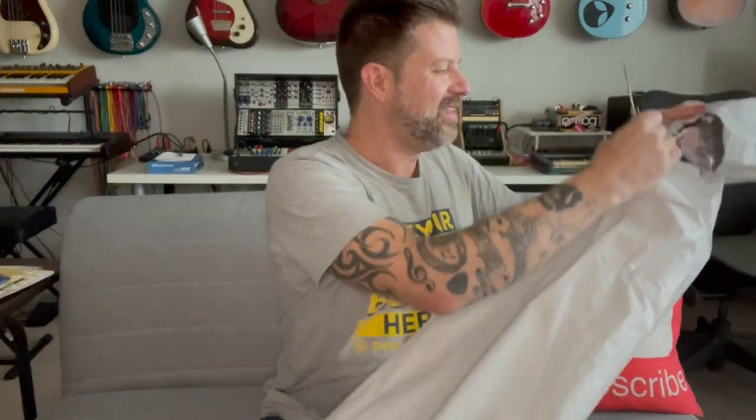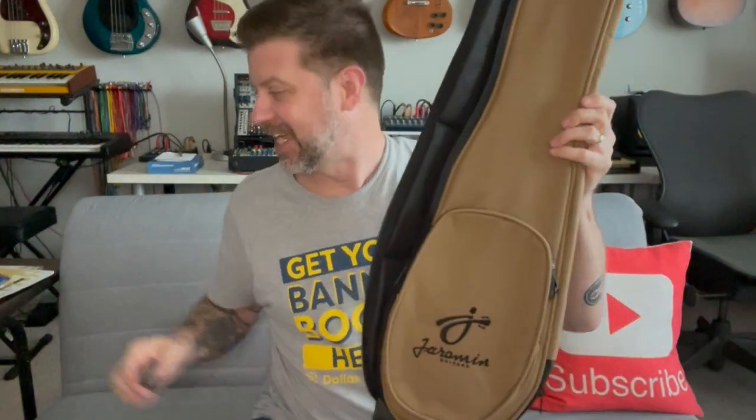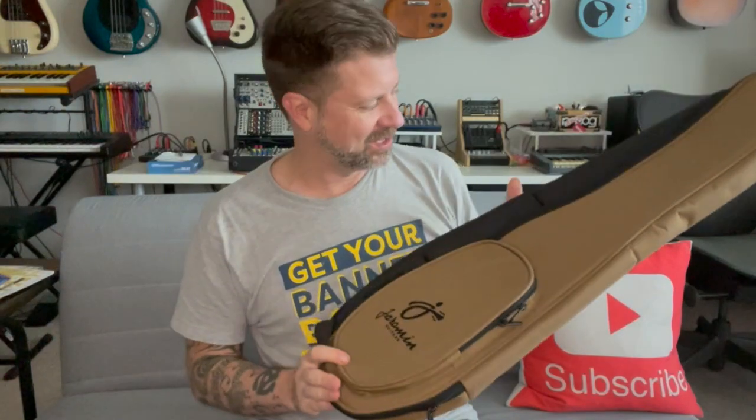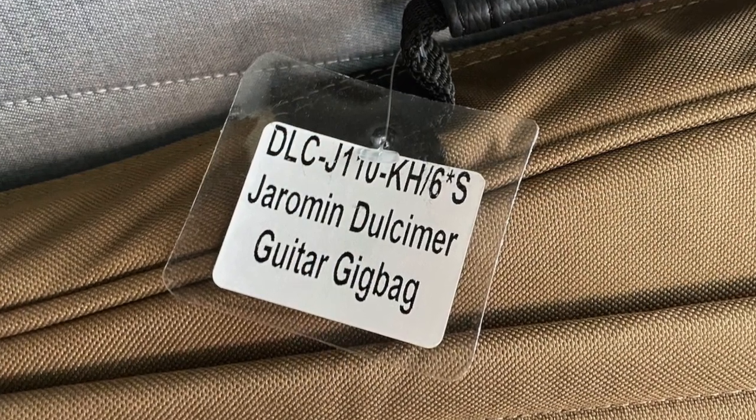Oh my gosh, it's a case! It's a case for the Boondocker — I'll almost guarantee it. Look at the shape of it there. It says 'Jarrahman dulcimer gig bag' on the side here.